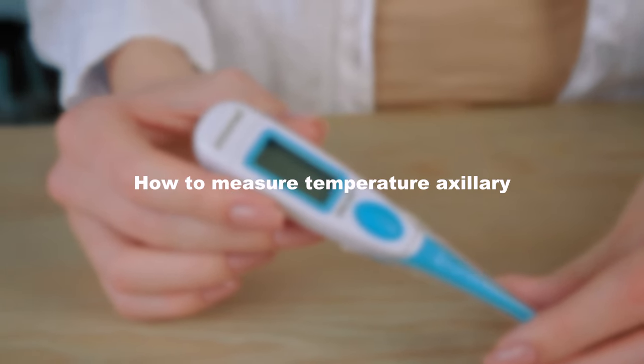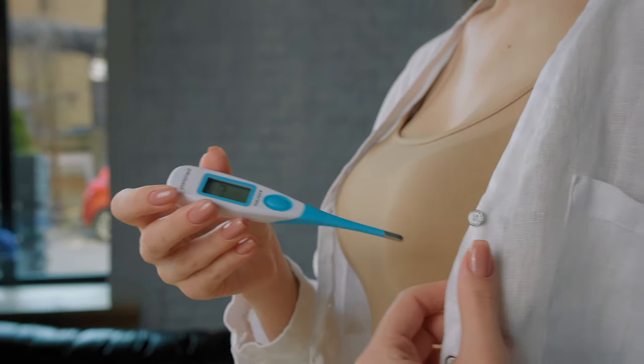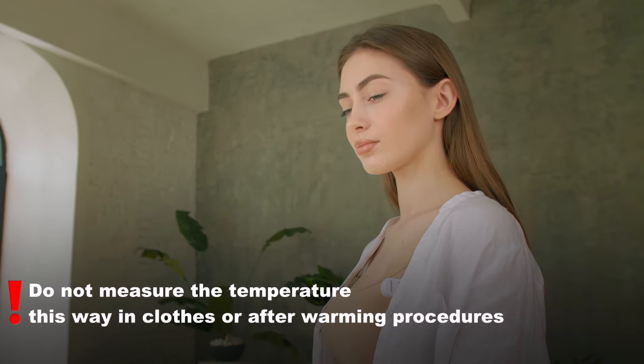How to measure temperature axillary. This is the easiest measuring method. You need to switch on the thermometer, place it under your armpit and wait for results. During axillary measurement, we advise you to keep the thermometer in place for another minute after the signal in order to allow the device to average the results.